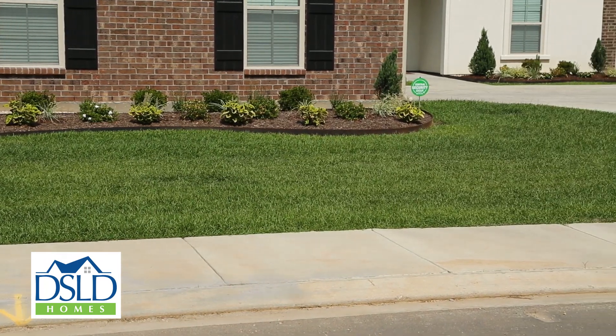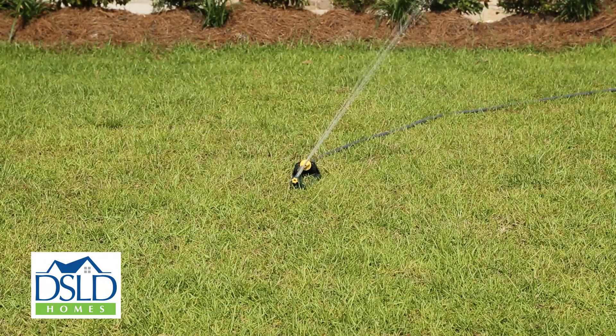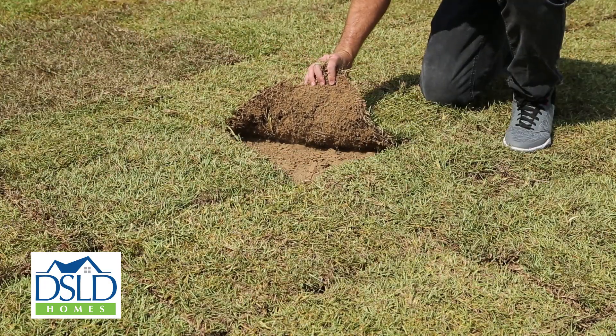The biggest threat to a beautiful lawn is a lack of water. New sod can die off completely if not watered daily during warmer months while its roots are trying to become established.